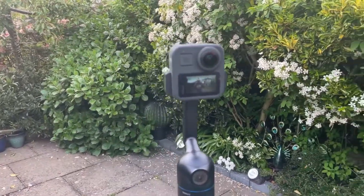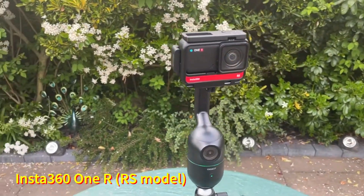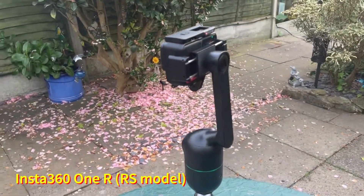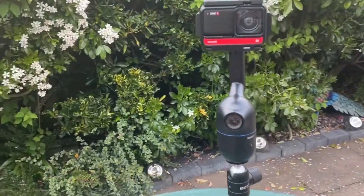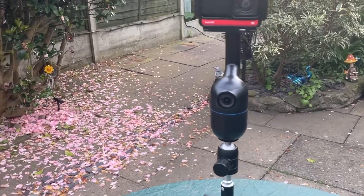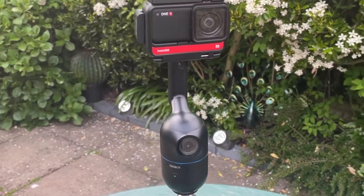I have the Insta360 1R here, and this will apply to the 1RS as well. I've got the 4K lens on there and it seems to hold that camera just as well as the GoPro Max. I have the frame on there, but you don't have to use the frame if you don't want to. I put it in with the frame attached to the Insta360 1R, and as you can see the OzBotMe still tracks me the same way — the weight of the camera does not seem to affect it as I go around the table.